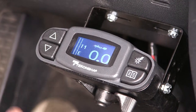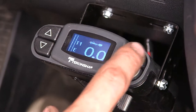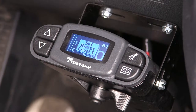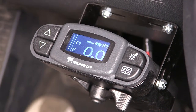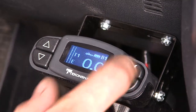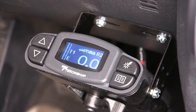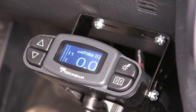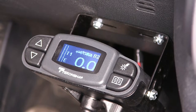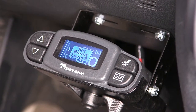With the boost turned off, you can see we have a single axle small trailer picture behind the truck. When we put it on boost level one, we have a larger double axle trailer. On boost level two, we have a larger fifth wheel style double axle trailer. And on boost level three, we have a very large triple axle trailer behind the truck.